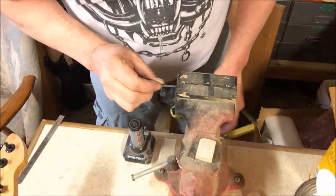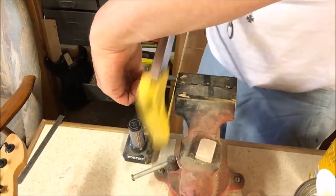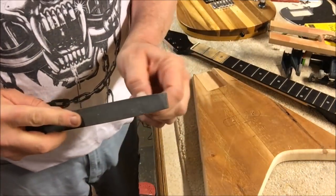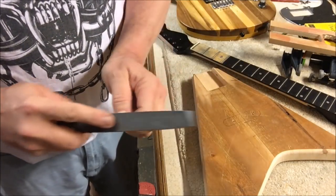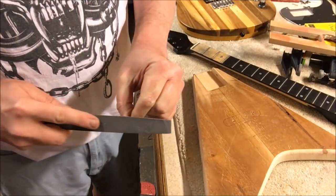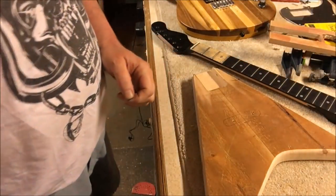We'll cut it down with a hacksaw and get it to size. Now we take a file and just round over the edges where we cut so it doesn't grab when we put it in the hole of the neck. We're not putting a point on it — we're just putting a small chamfer around the edge. That's all it takes.